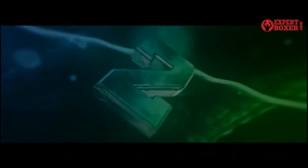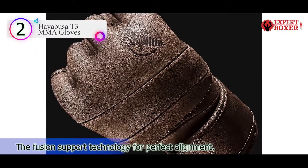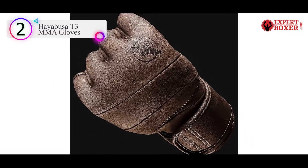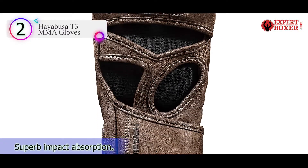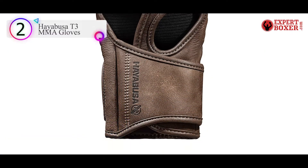Number 2 on our list is the Hayabusa T3 MMA Gloves. This product finds itself in my list of best MMA gloves for the very fact that it is multi-purpose. You could combat, spar, or punch the hell out of that bulky bag hanging in your gym using these gloves — they will help you with all three purposes.